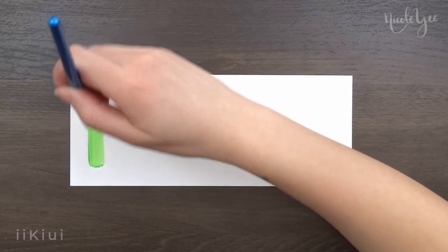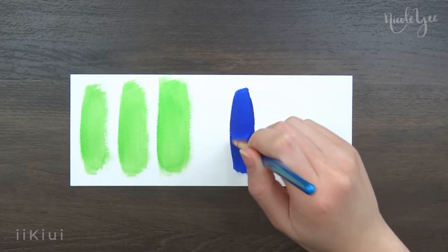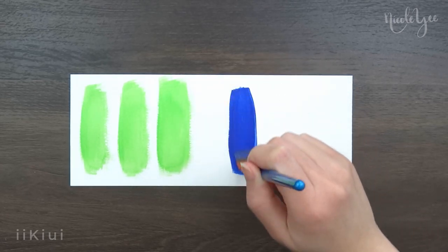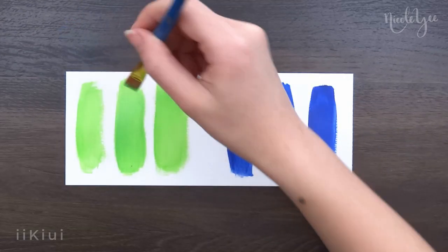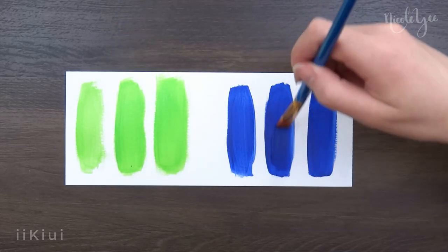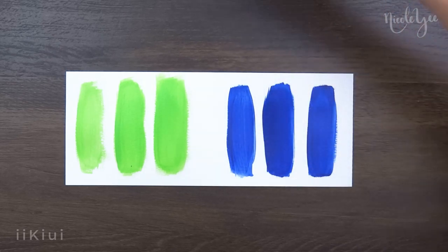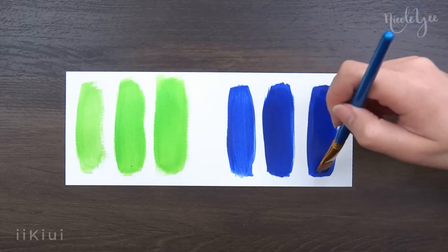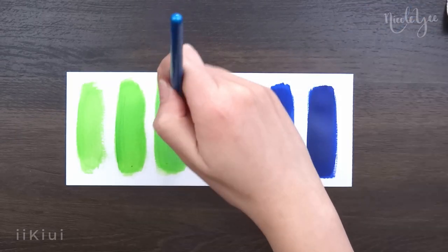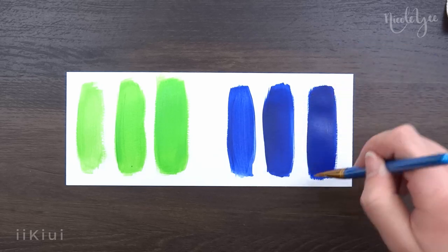I did two tests on this paint. The first one was trying to figure out how many layers I needed to create an opaque wash using both light and dark colors. I noticed that the first layer is kind of streaky depending on the amount of paint, and the second layer is more opaque, especially on the darker color than the lighter color. Overall, I just noticed that the more build up, the darker the color gets.